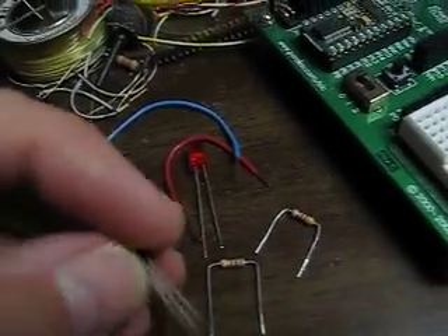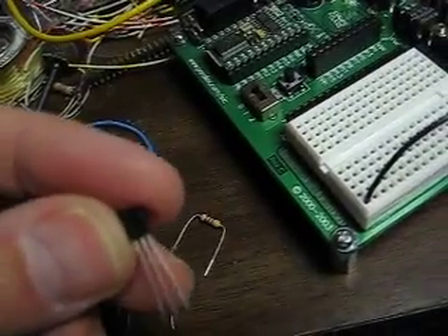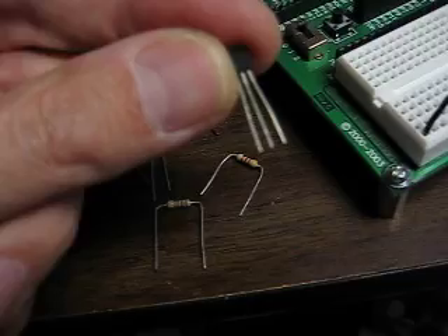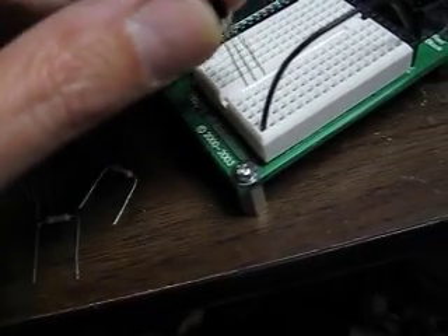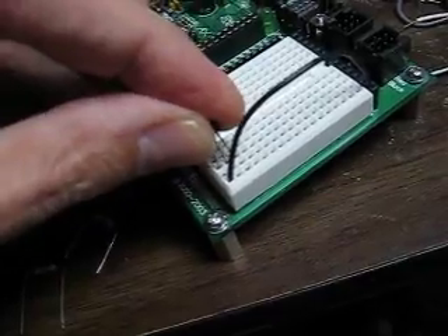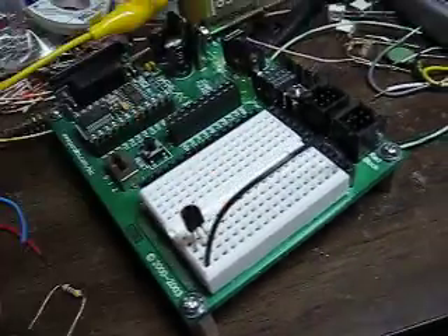This is our transistor. With the flat face up, the leads are E, B, C — emitter, base, collector. I'm going to place it in the board so that the emitter is at VSS.